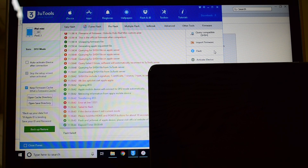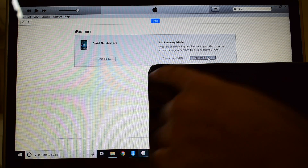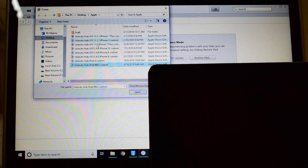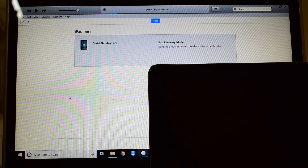It says flash failed — do not worry. Click on OK and click on OK once again. Now hold Shift and click on restore iPad, and select the unlock sub iPad mini custom IPSW and click on open, then click on restore.